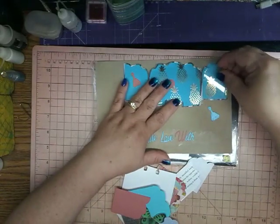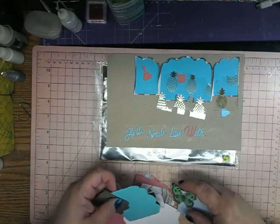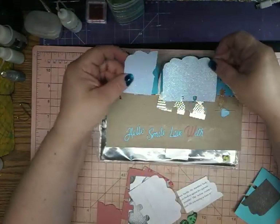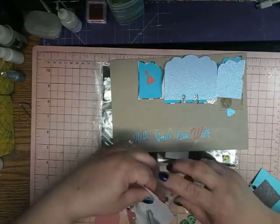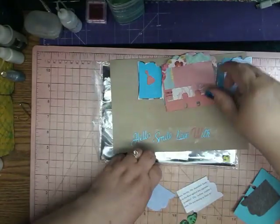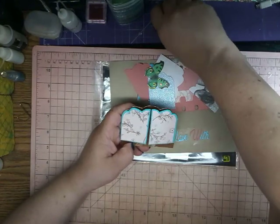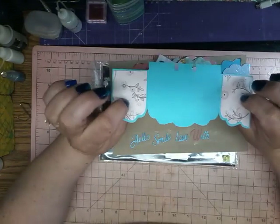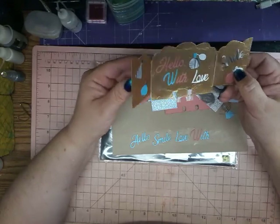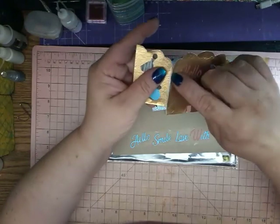It cut them off right here, as you can see — it just sliced them. I also did them with glittered paper — here's that one. Again, it sliced it off. I did it with thin paper, book paper, cardstock, and some more. I just kind of glued them together. I put a piece of paper here and just glued it, and it does turn out cute once you have it together. I like the way it looks, but yeah, you can see these cut apart.